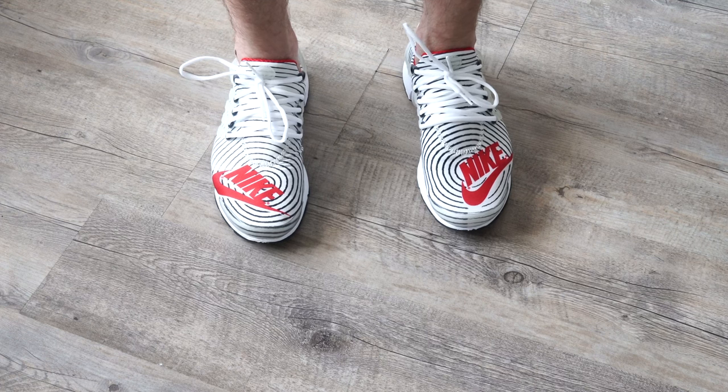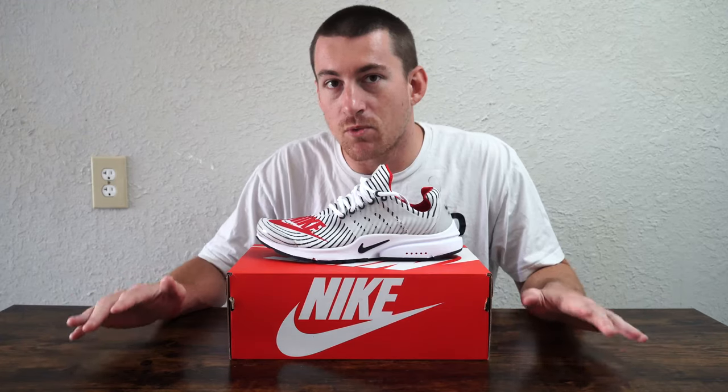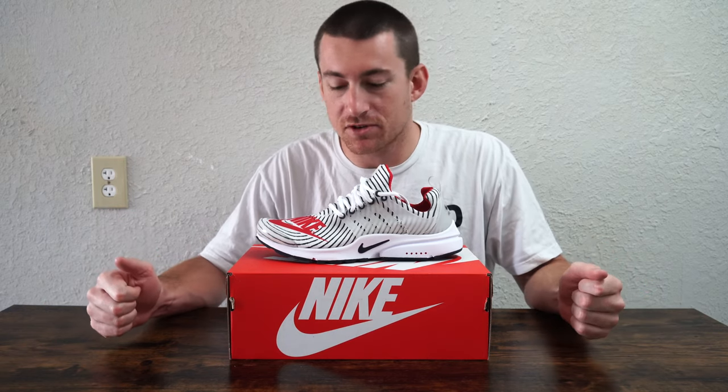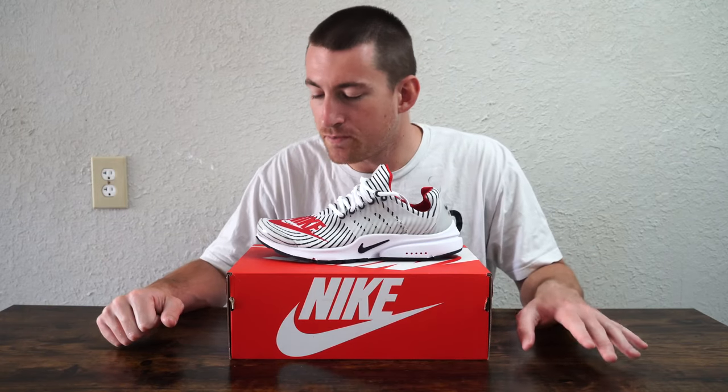Also important to note: nowhere on the box does it say anything about medium or wide diameter. This shoe can accommodate a wider foot. I tend towards shoes that accommodate my foot, and even though this doesn't say wide on the side like some Adidas shoes do, I found it comfortable enough. You can see putting my foot on the chair the sides of my feet stick out slightly, but because of the mesh upper it remains comfortable with a wide foot.